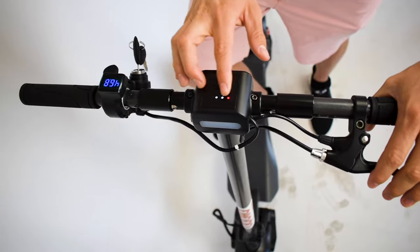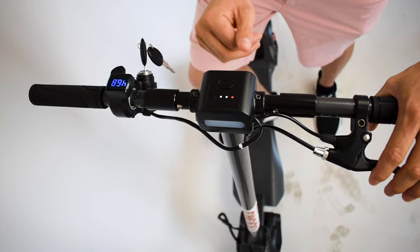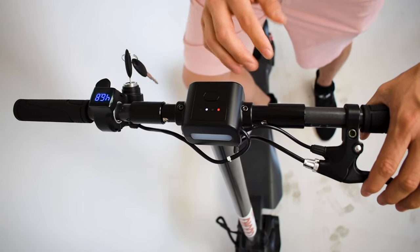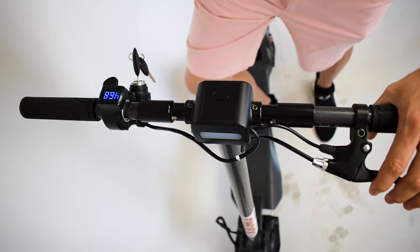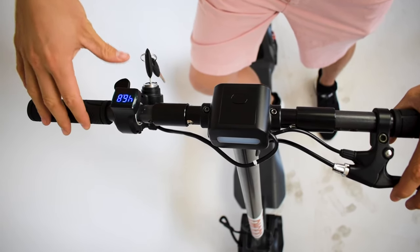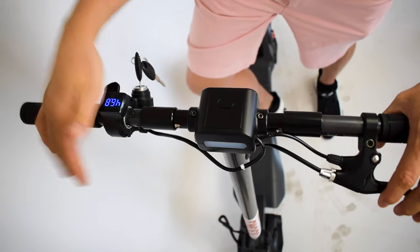Now you can see it's in normal mode. If you push it once and that dot goes off, it means you're still in the speed restriction zone — still limited to 25 kilometers an hour — but there's no kick-and-go, so when you push the throttle the scooter will take off straight away.